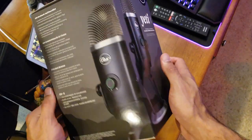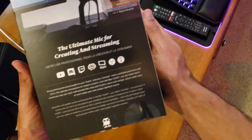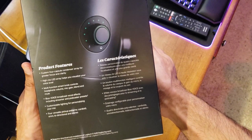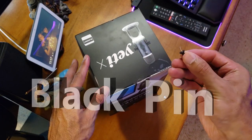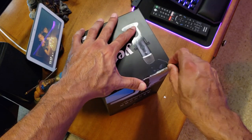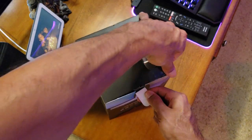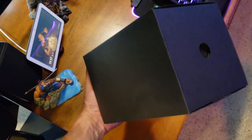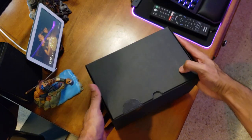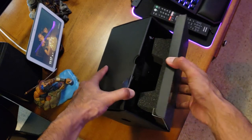Without further ado, let's get this unboxed. Here's the box — there's the front, the side, the back, the other side. Let's get this unboxed. It's got just a piece of tape right here — boom.